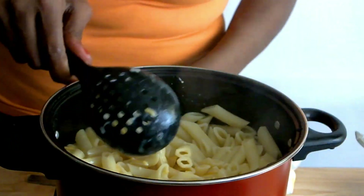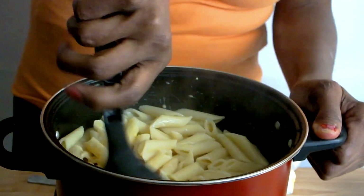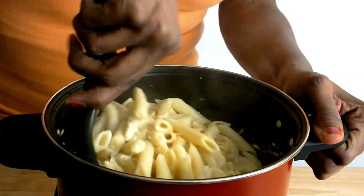Once I'm done stirring, I'm going to cook my mac and cheese on medium heat until all the cheese has melted. While the mac and cheese is cooking, I'm going to stir occasionally.